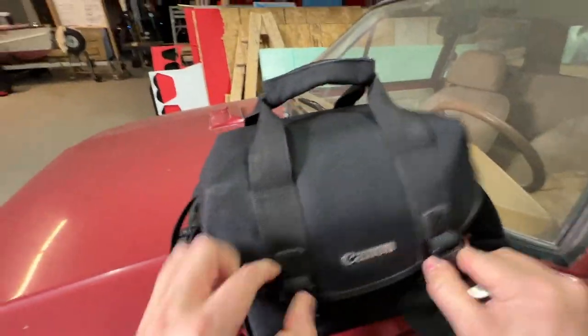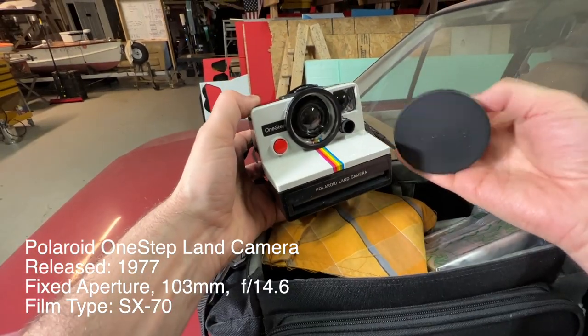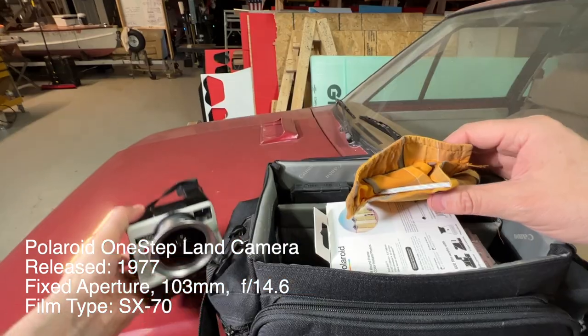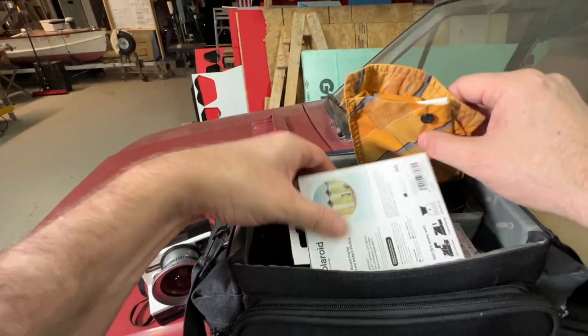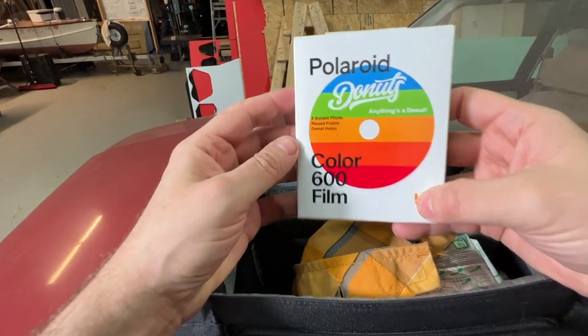I have something special — it's a classic. It's the Polaroid One Step, also known as the 1000, but I modified this one to take a wide angle lens. And the reason I wanted to use this camera is because of this film I just found: Polaroid Donuts. It says 'anything's a donut.'